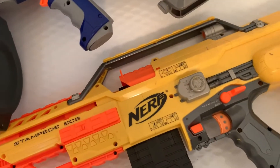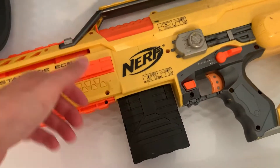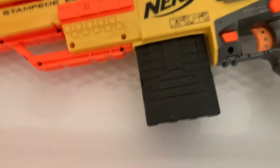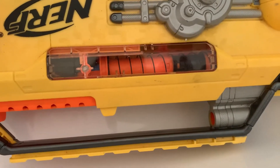I do have a bunch of other pre-lead blasters. Just a quick rundown of the Stampede: it's spring powered but battery powered. That doesn't make any sense, but this was before flywheels came out. You can see how dirty this thing was.